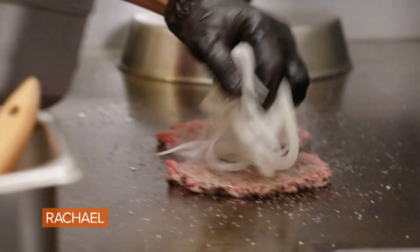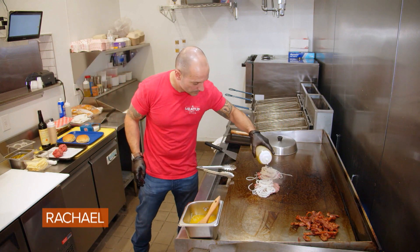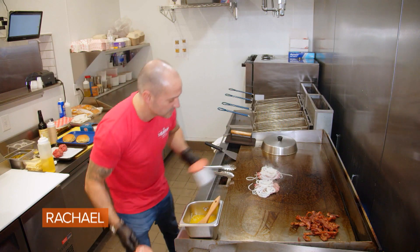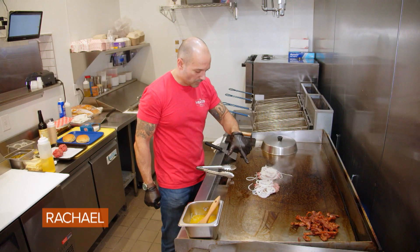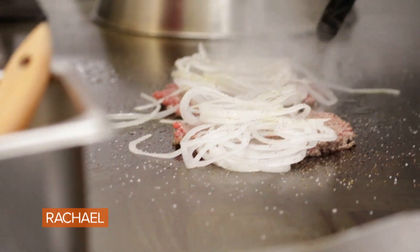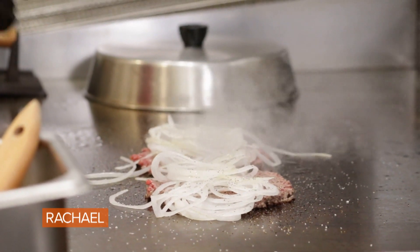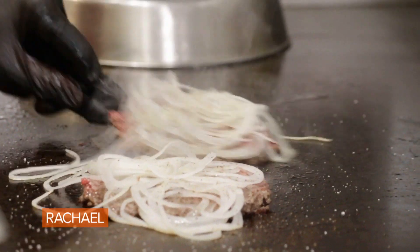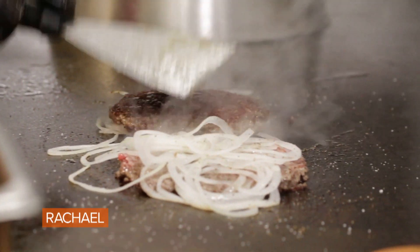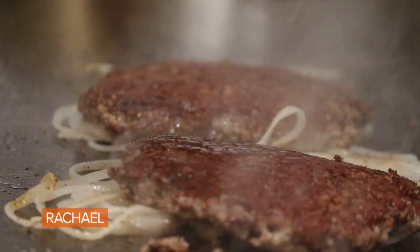Now the onions — we're going to go directly on top of the burgers. We're going to hit that with a little bit of oil. Season the onions. What we're looking for is a nice little brown caramelization on the sides of the beef. That is our cue to let us know that we need to turn it. In the meantime, I'm going to get my bun ready — lightly brush our bun with butter and get that toasted. I'm going to scrape the bottom to make sure that all the caramelization sticks to the beef and not into the griddle.